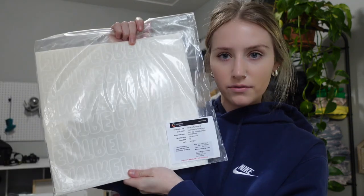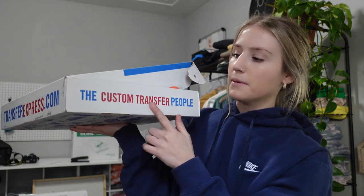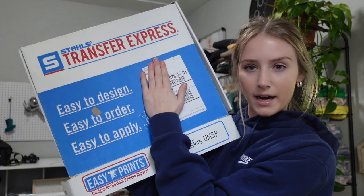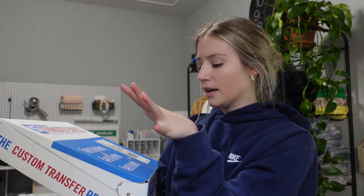So I just cut these apart and use them — these are from Supercolor. There's also another option: Transfer Express also has different custom transfers that you can look into. These are my top two favorite ones to order custom transfers through.